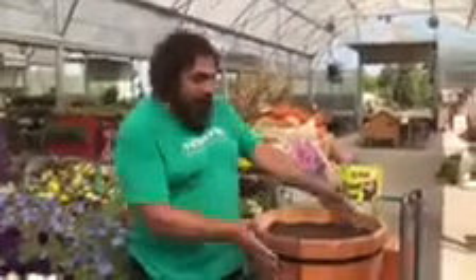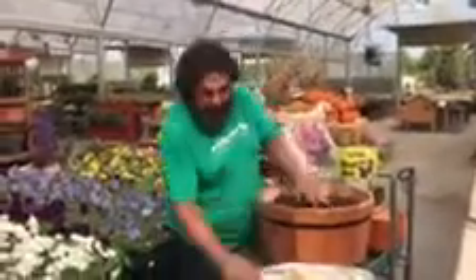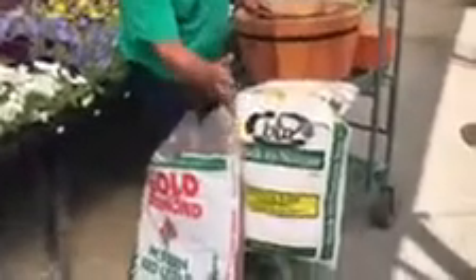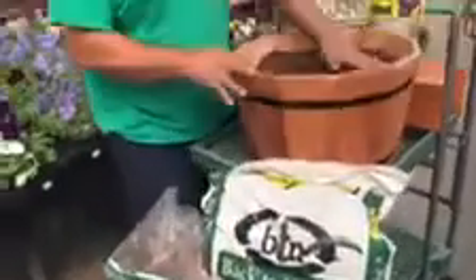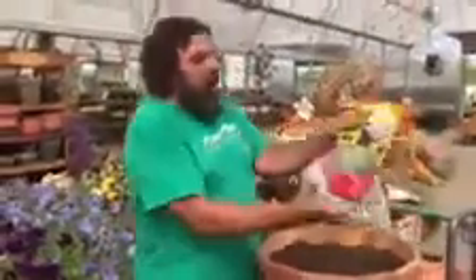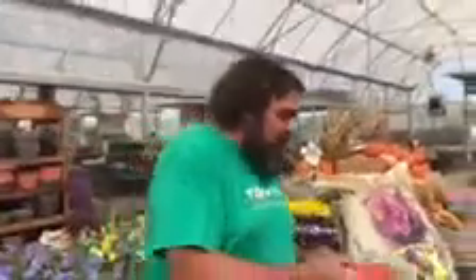When you're planting pansies, I'm planting in a pot today, so I'm using a potting soil. If you were planting in the ground, you would use a good quality compost like Back to Nature. What I like to do is get my potting soil in there and use blood meal. Blood meal is an organic fertilizer for pansies and pansies just love it.